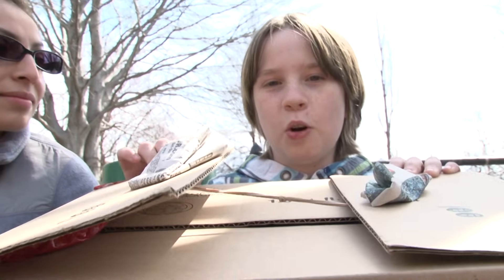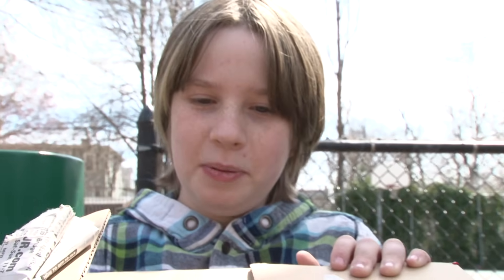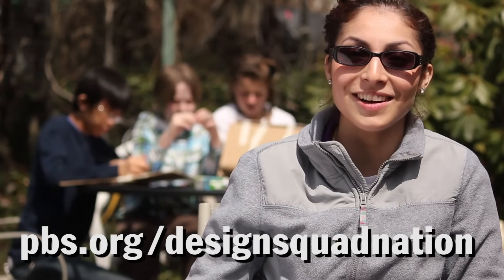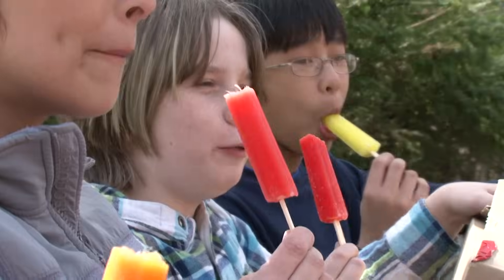I think mine stayed the coldest because I had the most popsicles. The popsicles probably acted like ice cubes to each other, keeping each other cold. Instructions to build a better lunch box are on the Design Squad website. They're really good. Tasty — my favorite flavor, red.